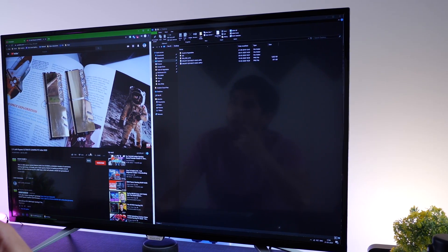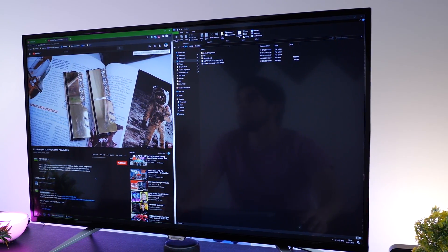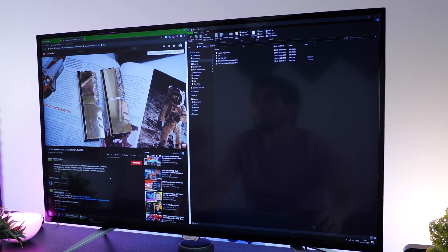Having said all of that, this monitor and this size is not for everyone. As long as you can derive a use case for yourself given everything I've told you, then great — just go for it. If you're someone who has a lot of devices and wants to connect them all and show it together in one go, it's perfect for that.